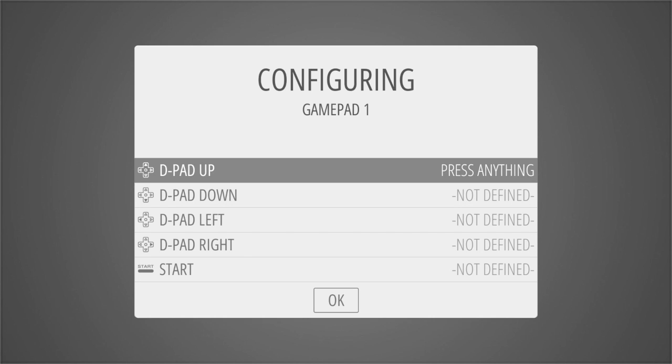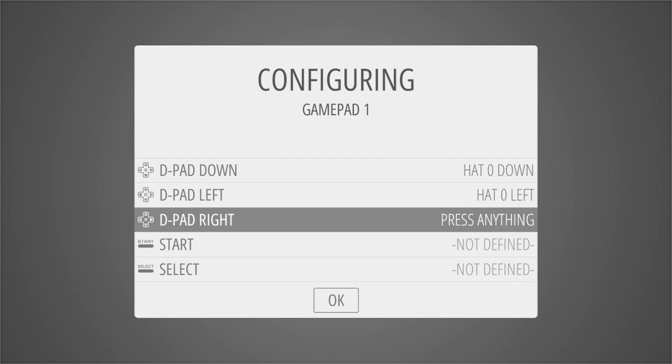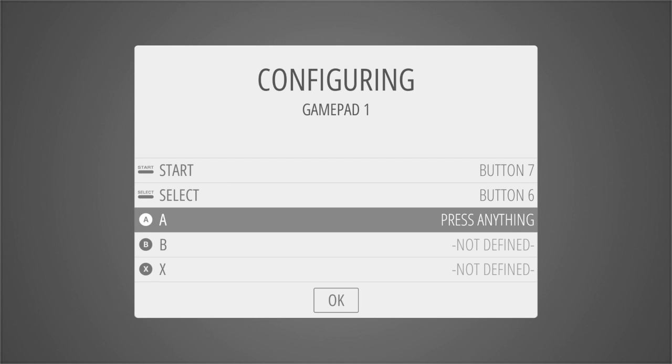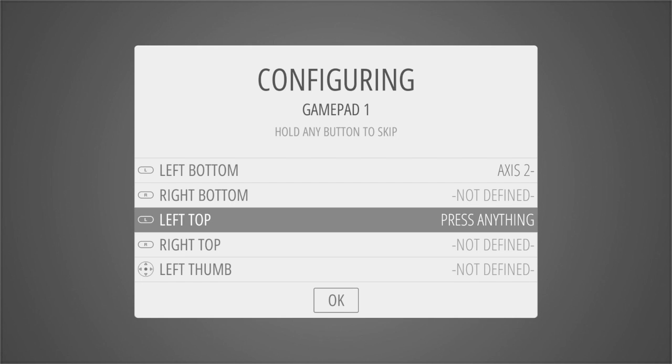If you make a mistake you can always go into the settings and change it later. So we press up on the D-pad, down on the D-pad, left on the D-pad, right on the D-pad. Now we need to press the Start button, then the Select button, the A button, B button, X button, Y button. And now left bottom trigger — this is where I have problems. I'm going to press it, and I bet it skips to the top left. Yeah, it has. I'll sort that out later just to save time.